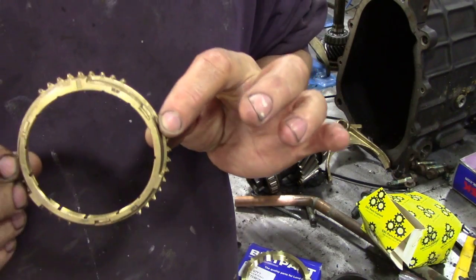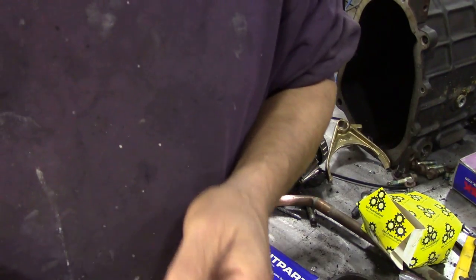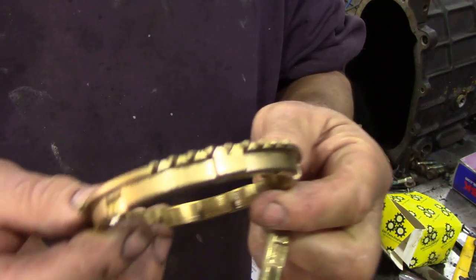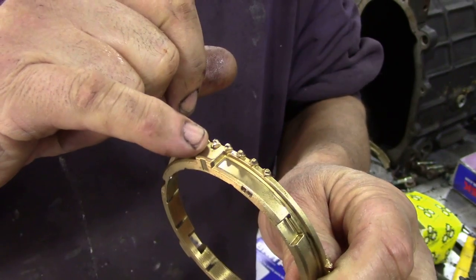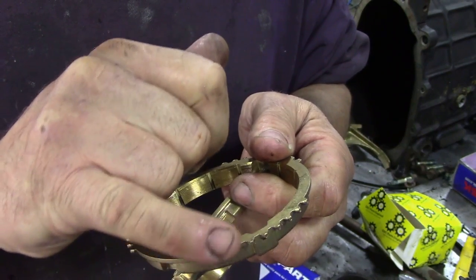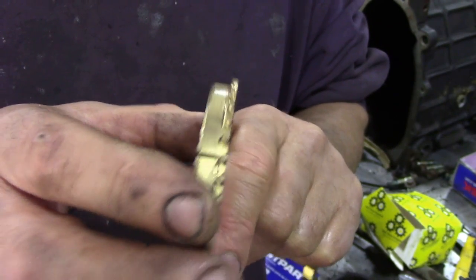The next thing we're going to look at is the synchroniser rings. These are brass. And again, we've got the old blue box ones - Ashcroft gets them from Britpart anyway and just takes them out the box. It doesn't matter because they are good quality. Now, this is a used one. Notice how the teeth are worn out - they're shot, they're nasty. And if you run your finger across the back, it's really raised and rough. Keep an eye on that. I'm going to take some still pictures so you can see the parts and what they look like.